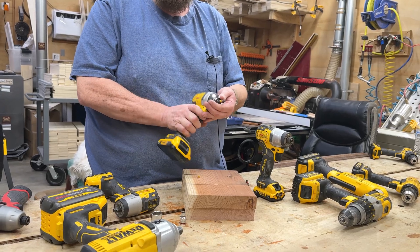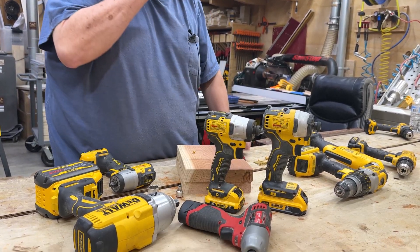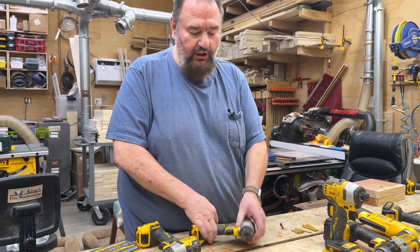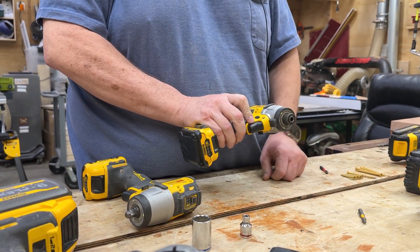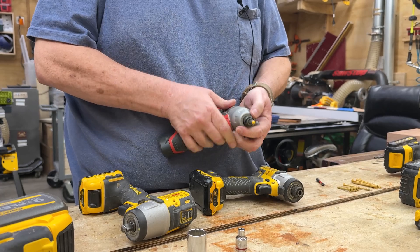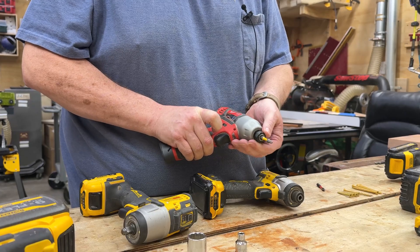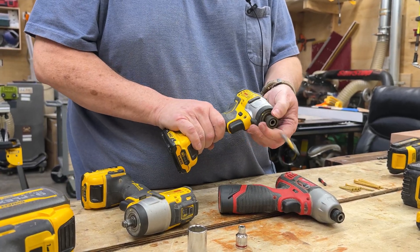Impact drivers also come in all different sizes — there's a 20 volt and a 12 volt. Milwaukee makes a version as well. I like both Milwaukee and DeWalt; I think both are great products. But I think DeWalt makes the better impact driver, because if I have to load a bit into a DeWalt, I just push it in and it's in, and if I want to unload it, it ejects itself. The Milwaukee is different — I can't just push it in; I actually have to lift the collar up and then push it in, and to take it out I have to hold that up and pull the bit out manually. So when it comes to impact drivers, I prefer the DeWalt.